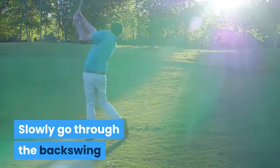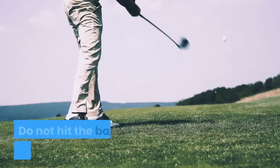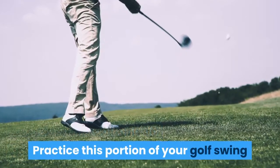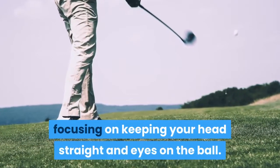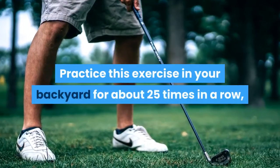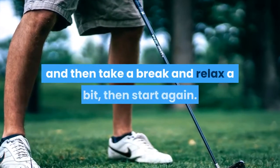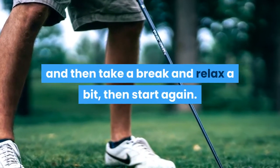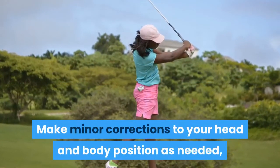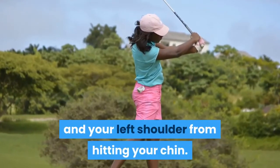Slowly go through the backswing and downswing portions of your golf swing. Do not hit the ball — just do the follow through. Practice this portion focusing on keeping your head straight and eyes on the ball. Do this exercise in your backyard about 25 times in a row, take a break, then start again. Make minor corrections to your head and body position as needed to keep your eyes on the ball and your left shoulder from hitting your chin.